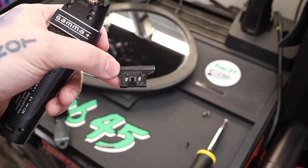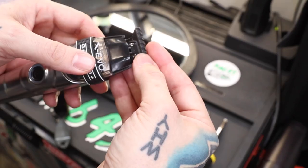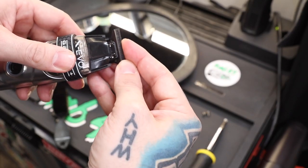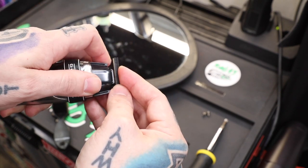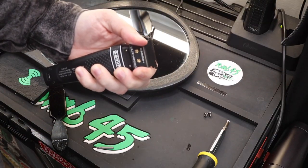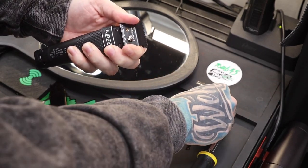Now guys, we have these two springs, and you guys can see in the blade we have some grooves here. We just want to line them up — I'll just put one in and then you can see I'm able to push it over until they're both in. Now we put our steel blade on top and tighten it down. Now that it's put back together, we'll just throw the screws in, snug it down, and it's good to go.